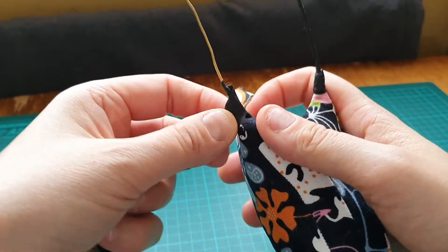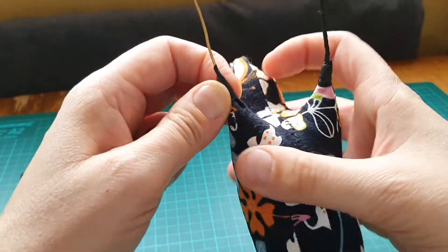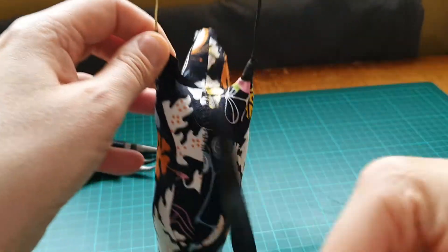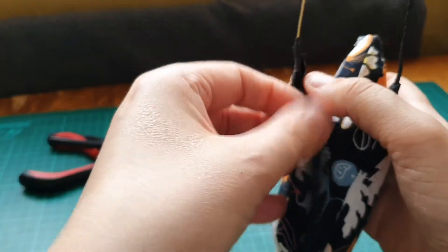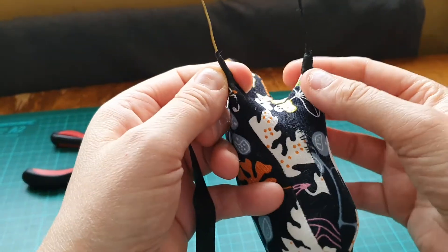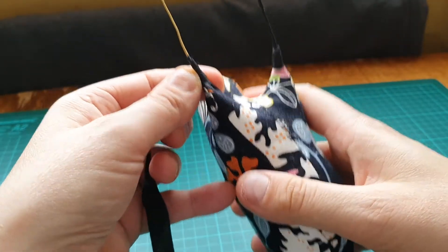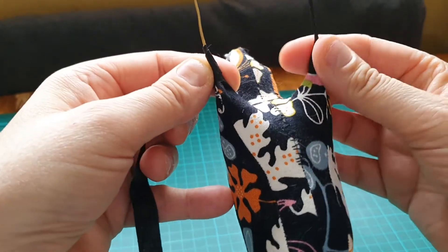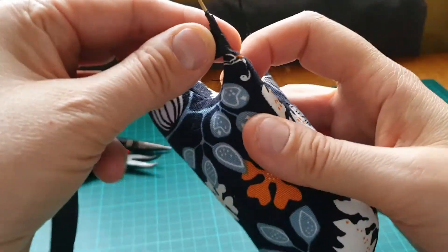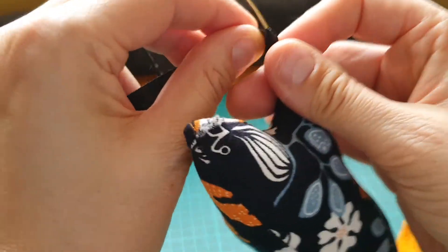The most difficult part I find is actually starting it and anchoring it down. I'm quite surprised it hasn't flown off like it usually does when I start. If you think this looks a bit messy, on this particular art doll I was thinking about putting some feathers sticking down here and it will cover it all up, but I'll see what I'm doing.